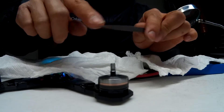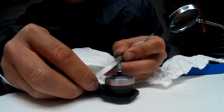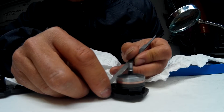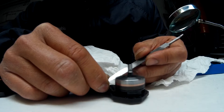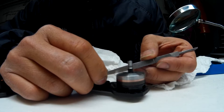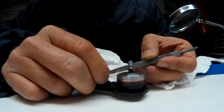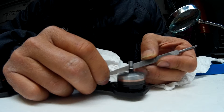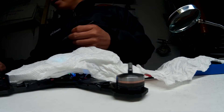I use a file here with very sharp edges, and I'm going to go lightly, slowly, to clean out the shavings. So here we go.